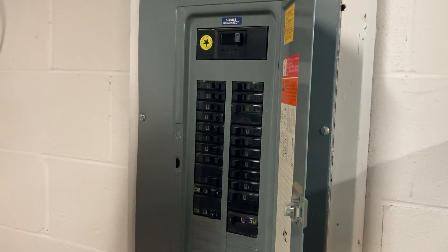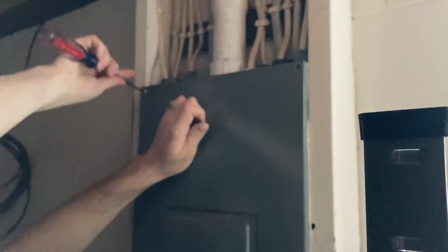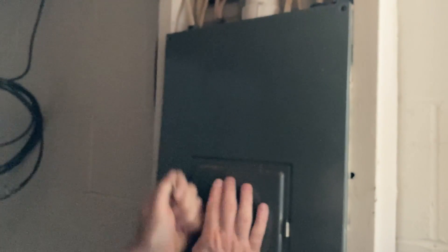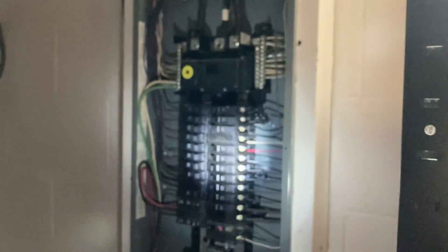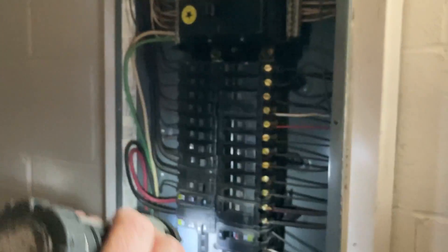First things first, we need to turn off the power. Now that we've got the power out, I can take all the screws off the panel. So fairly simple — this is your power coming in up here. Don't touch that, that's still live. All of this should be dead down here.